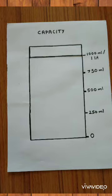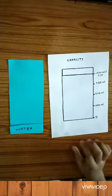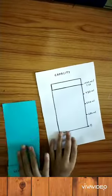Make the markings as shown. Time to fill some water in our bottle. This is our water, and let's open the gaps between the two papers.